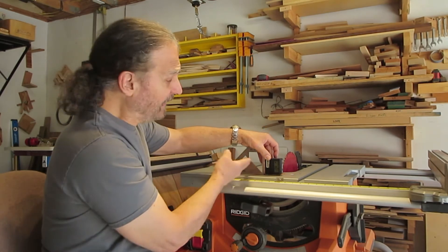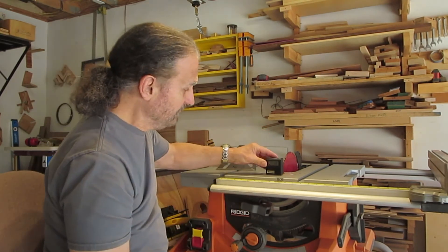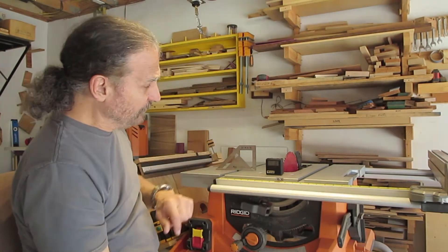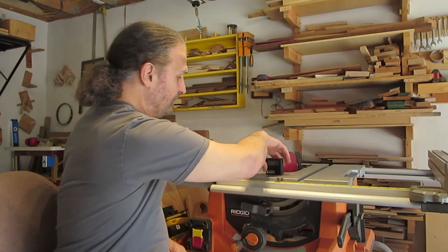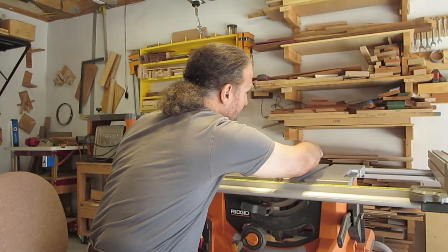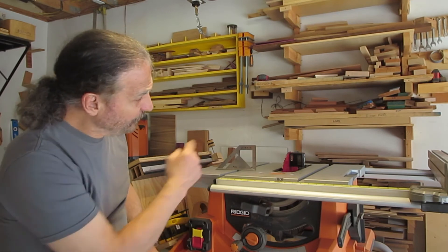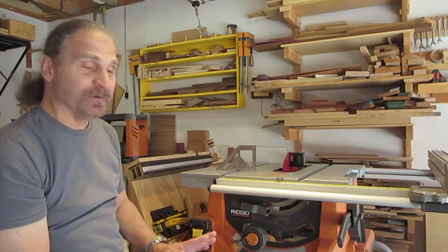So the digital gauge is reading perfectly. And if I set the blade to that, making sure it's still zero on the horizontal on the table saw, and put the gauge on the blade — it's reading 90.0. I'm getting a perfect reading.